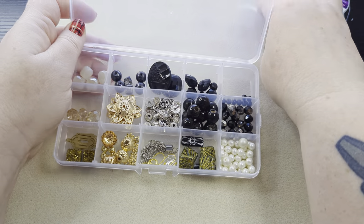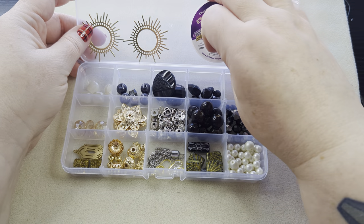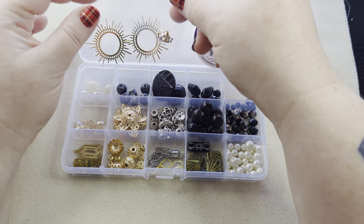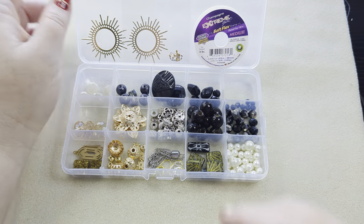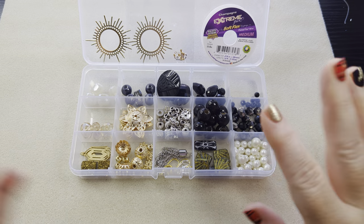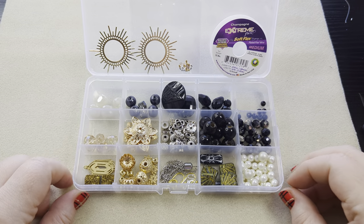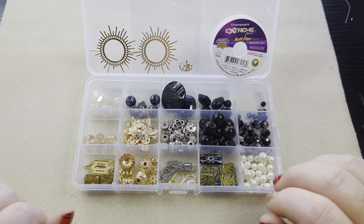All right, so there we have it — Deco the Halls. That is the design kit from SoftFlex. I hope you enjoyed this unboxing and sorting. I will talk to you later — have a great day, bye!